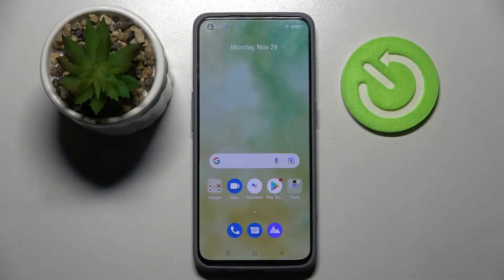Hi! In front of me is Realme GT Master Edition and today I would like to show you how you can connect this Realme through Bluetooth.